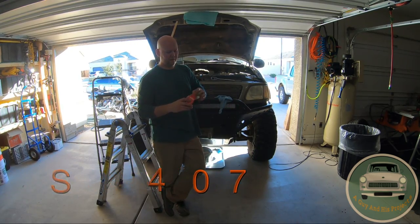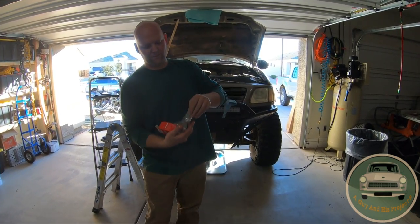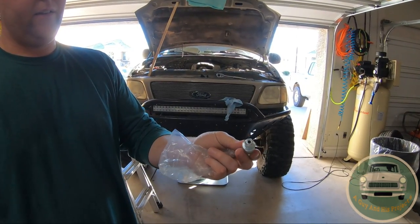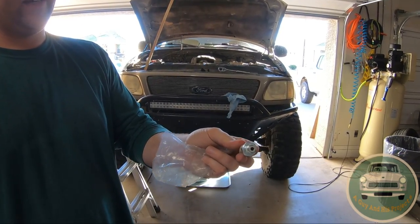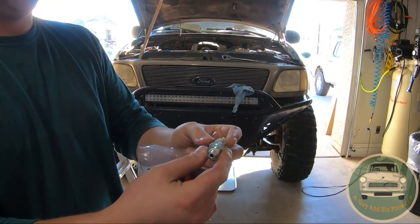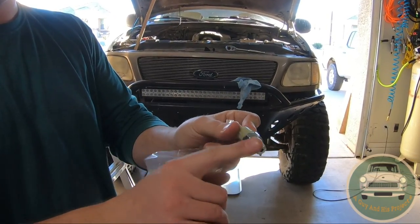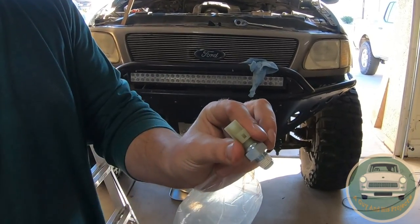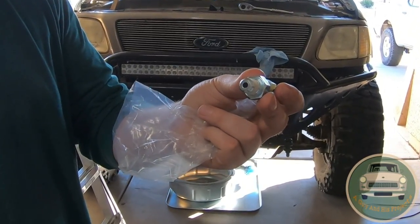It's just a little sensor — that's all it is right there. You need a 21mm socket or wrench, and that is the only tool you need for this job. You don't even need Teflon tape because it comes pre-coated, and there's just an electrical clip. It's going to be super easy and super fast. Let's do it.